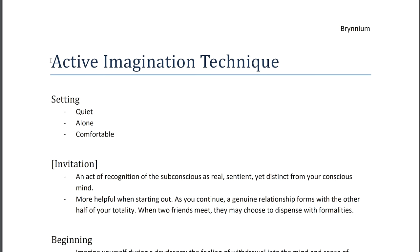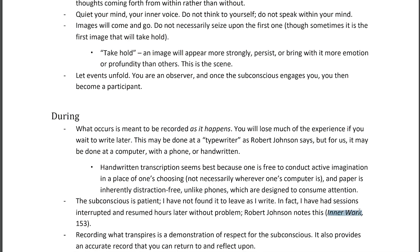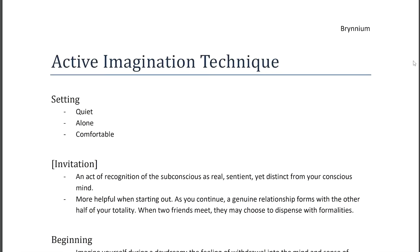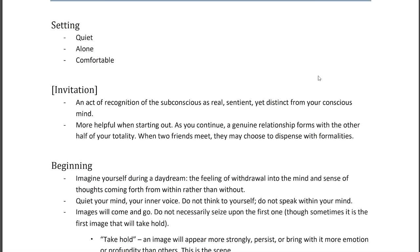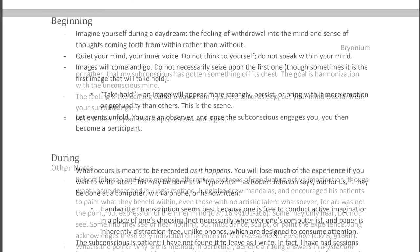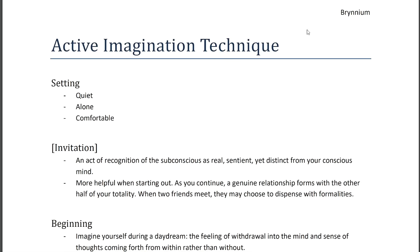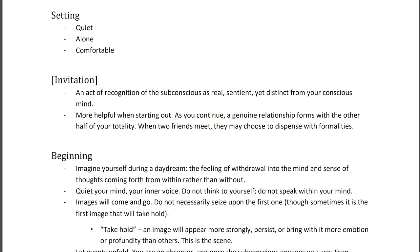Welcome everyone. In this video I'm going to be talking about active imagination technique, especially as it relates to what Jung has said about it. I take a little guidance from Robert Johnson and his book Inner Work. I've compiled a little document here — my technique is based on Jung's technique, because that's what I first learned and what came naturally to me, though Jung's personal technique is not necessarily going to work for everybody.